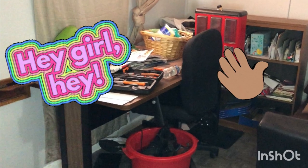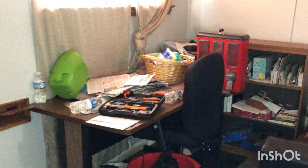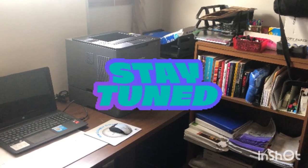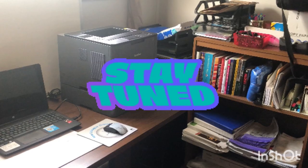Hey y'all, it's KK. I'm back with another video. As you can tell from the title, I'm setting the desk up — going from that to this. Stay tuned because I'm going to show you everything I did to get all set up.